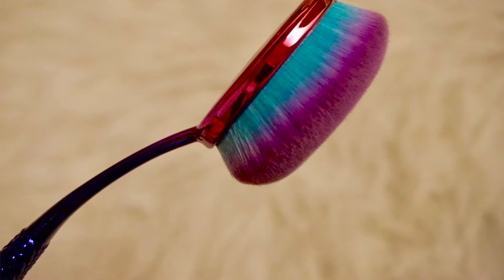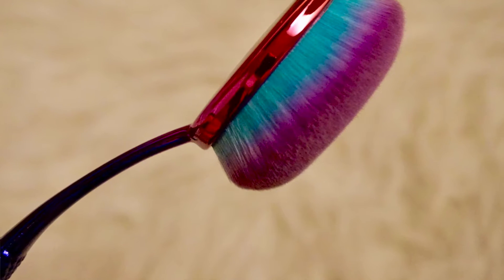The first one I tried was the 801, and this one is a really densely packed brush — it's really nice to get all over the face. This one is supposed to be for all over cream or liquid foundation. Move the brush in fluid movements over your face to apply and blend.